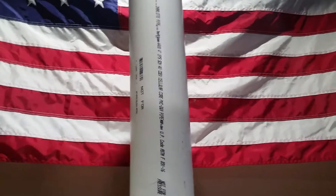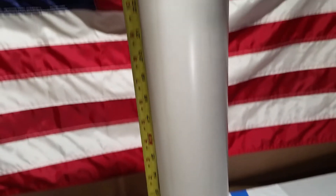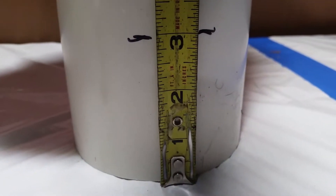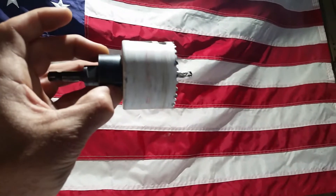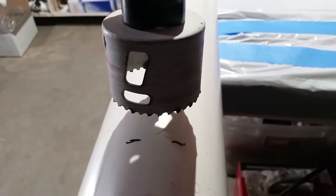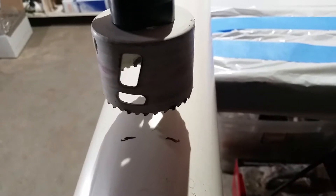Step number one: put a two-inch hole in the bottom of the four-inch PVC for that two-inch PVC to go into. This four-inch PVC pipe I'm using is two feet tall. I came up three inches from the base, put a mark, and using a C-clamp I secured it to the table. I'll be using a two-inch hole saw to put the hole at the top of that three-inch mark, lining up the blade and drilling it out.